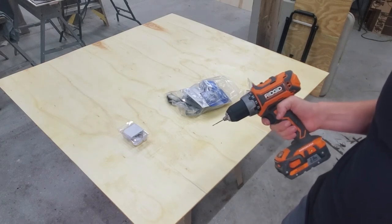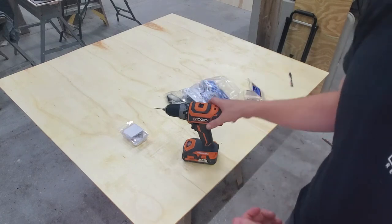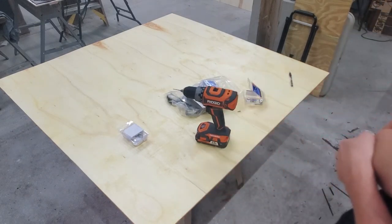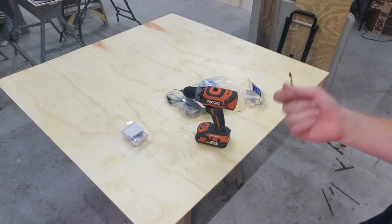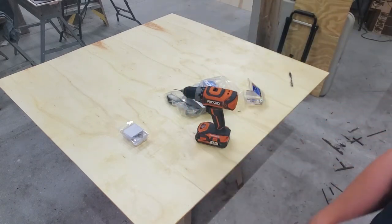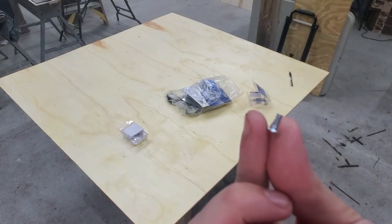Just as a side note — if you do accidentally drill all the way through your board, here's a trick that really only works with smaller holes: I was working on a project where I needed to fill a previously drilled hole. Instead of using wood filler, I was able to take a toothpick, twist it and push it down into the wood, break it off in there, sand it back a little bit, and it worked perfectly.